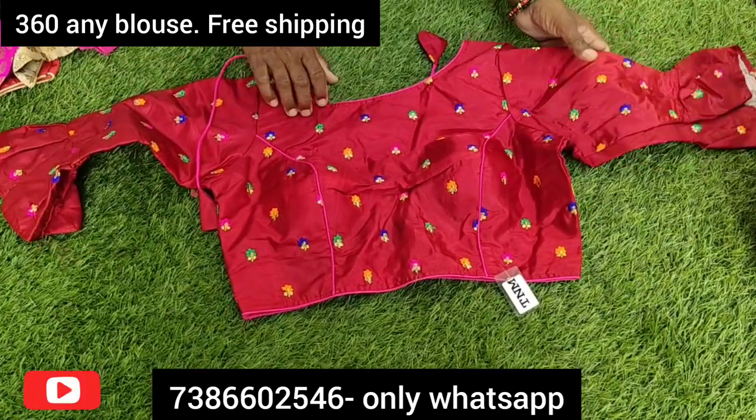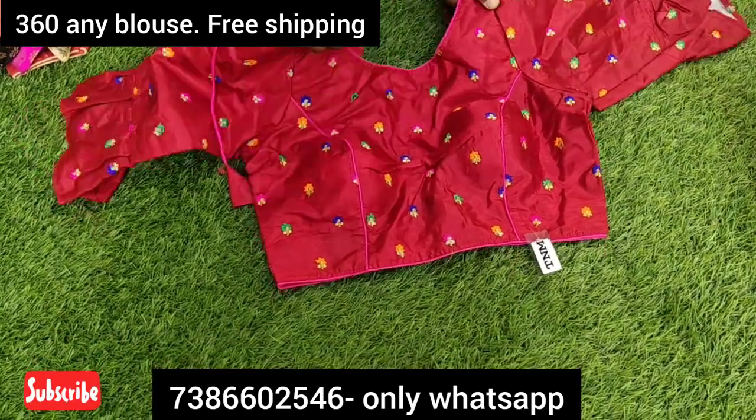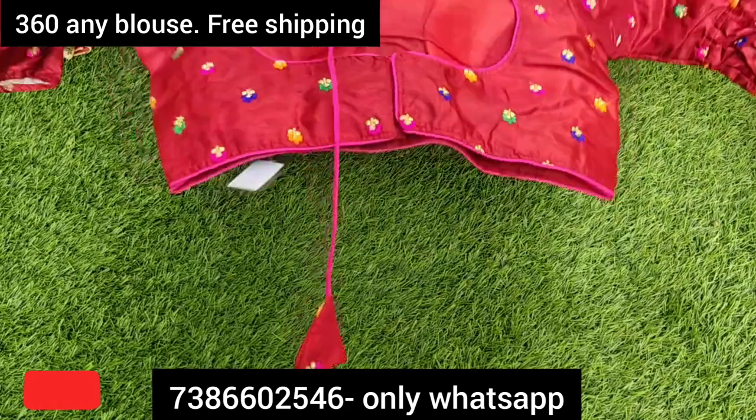If you are using the thread, you can open the margin to adjust the size. This margin option is available for size 44.